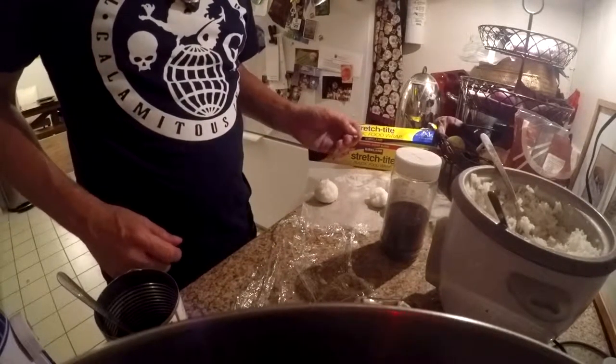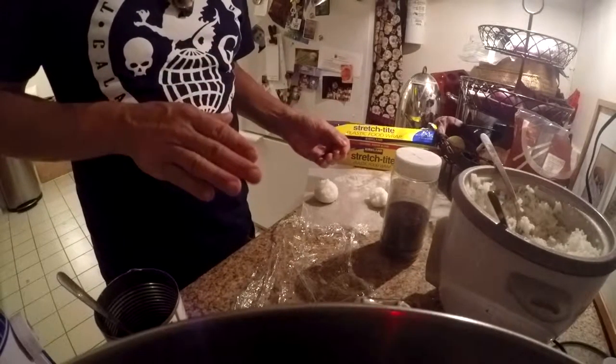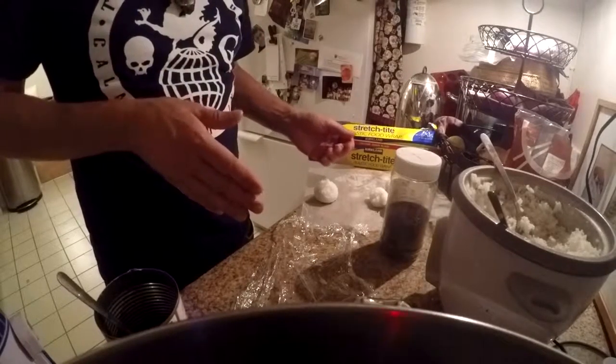Thank you, and I hope you have good luck making these. You can make a lot of them. They refrigerate and store for over a week. And kids gobble them up.